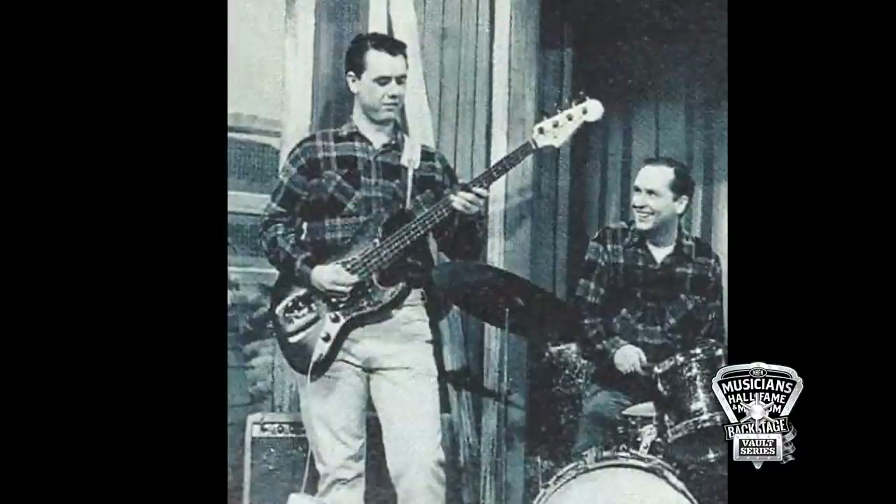How did you land on the Fender Jazz Bass as your main instrument? Working with Ricky, when 'Travelin' Man' hit, they had booked a world tour and Fender wanted all their new stuff to go on that tour. The Jazz Bass wasn't even in the store yet. So they gave me and James new stuff, and there was the Jazz Bass. And that's the one that you've kept all these years — it was on all those records.